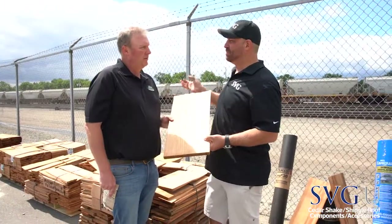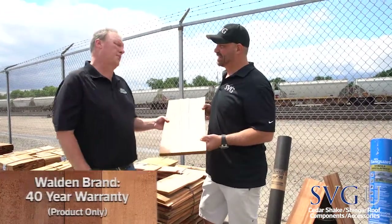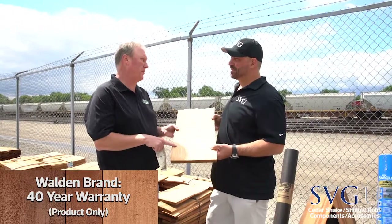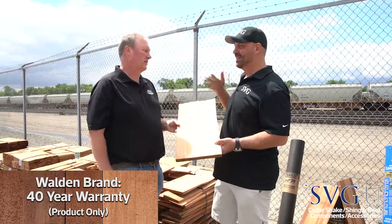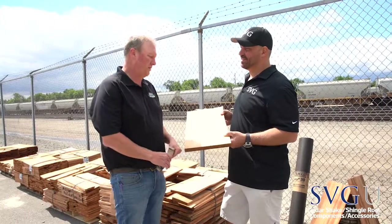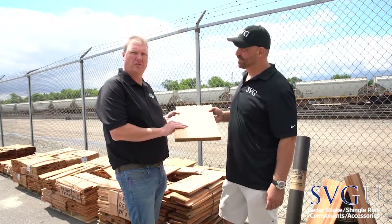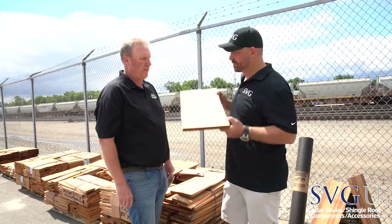The Walden brand gives you a 40-year warranty — on the product only. The mill will replace the product. Most cedars at 25 years, especially in climates like this, they turn into potato chips. But the Walden does have that extra warranty. One thing Walden does is flash-dry their units before they put them on the truck, meaning they dry out the cedars so it's not soaking wet on site, and the crews love it. It smells good too.